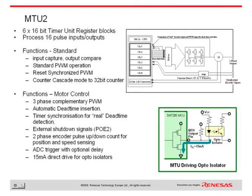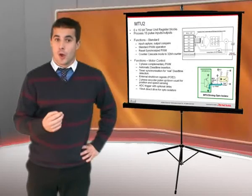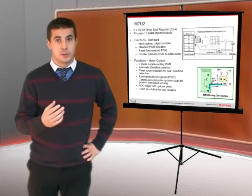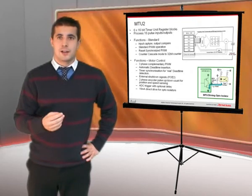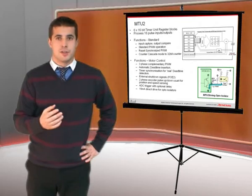It will also measure the real dead time detected at the output stage and ensure optimum performance. The timer has circuitry which understands common encoder interfaces and can trigger the ADC with an optional delay so that the ADC measurement can be synchronized.